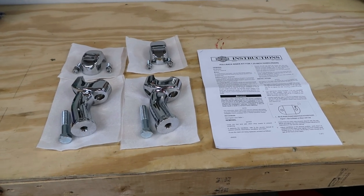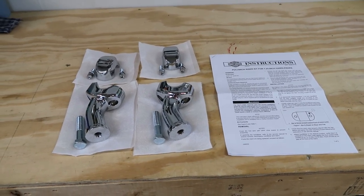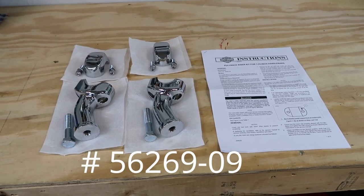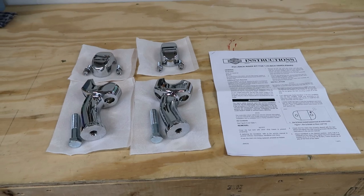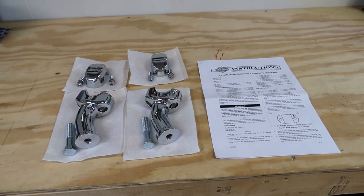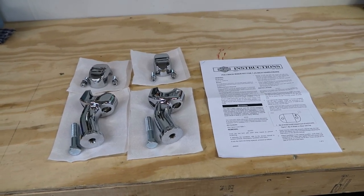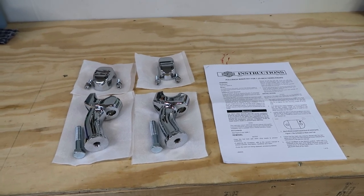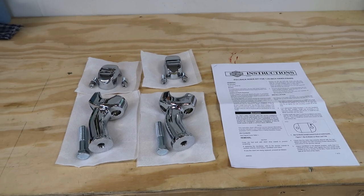Here's a look at the curved pullback fat risers. These are Harley-Davidson parts. Item number 56269-09. They're $207.95 at the time I'm making this video. I wish I'd have pulled the trigger last winter when they were $193, but so be it. I will put a link in the description.